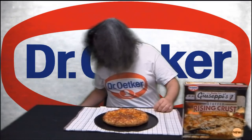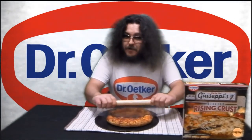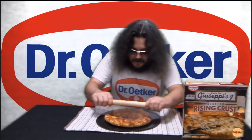And here's the cooked pizza. It smells incredible, like freshly baked bread. And you can see how much the crust has risen, especially compared to this uncooked one. Let's slice it up and have a taste using my special Dr. Oetker Papa Giuseppe's Pizza Cutter.